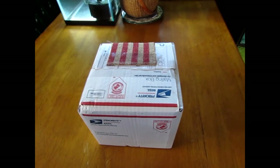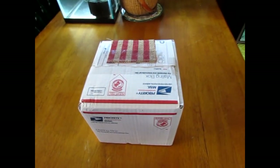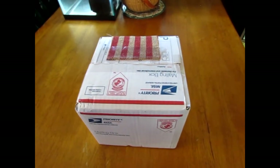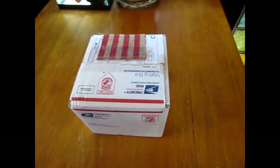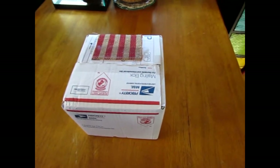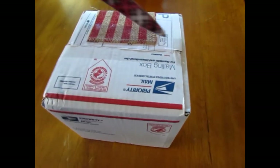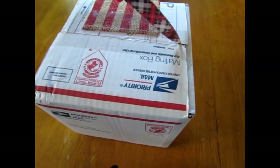Hey fishy internet peoples. Just got a box in from Dan's Fish. Gonna open it up and see how they look. I'm excited. Notice I covered up the address because I don't want anybody sending me candy — I know all of you would send me candy if I left my address showing, and we just wouldn't want that.